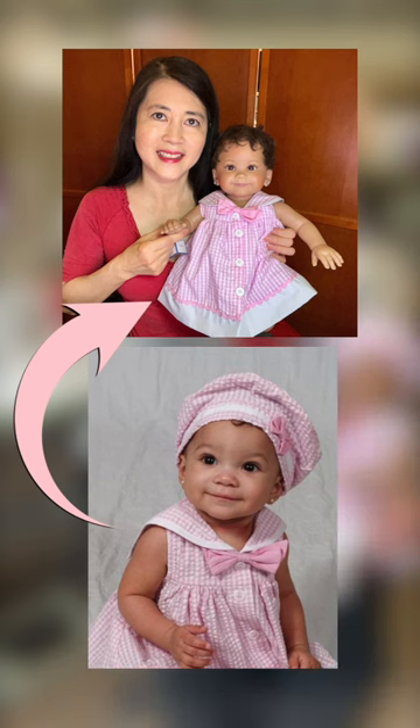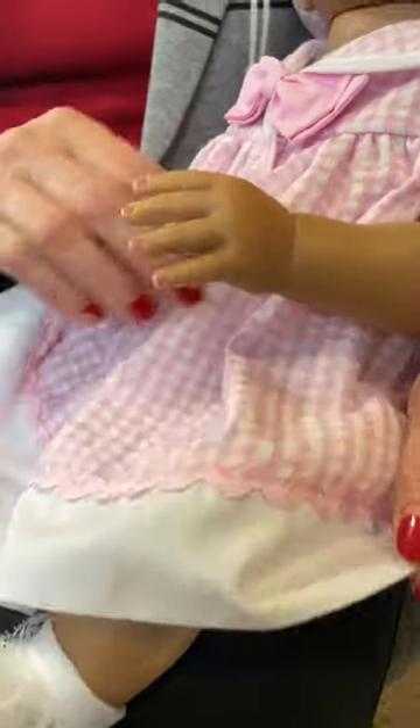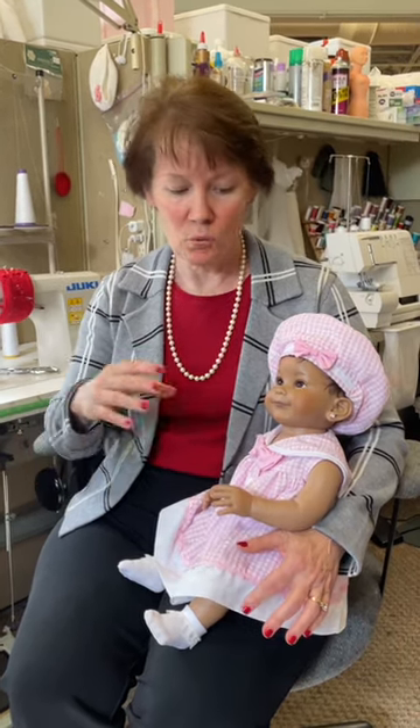That sculpting process takes in every detail — from her cute little legs to her beautiful little hands to of course this gorgeous face. Once she has it all sculpted, it comes into our studios here and the artisans of Ashton Drake come together to recreate whatever it is your little child is wearing.